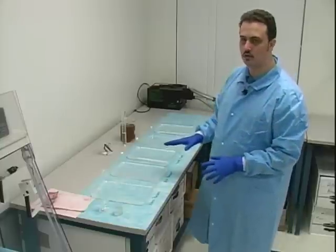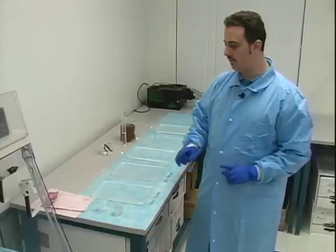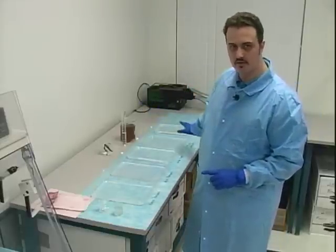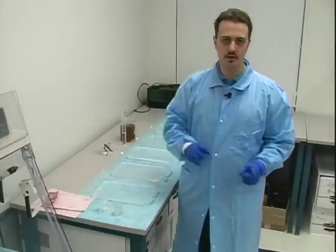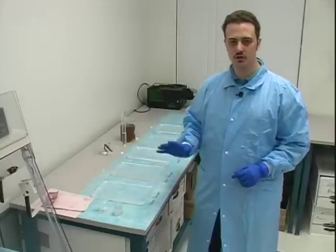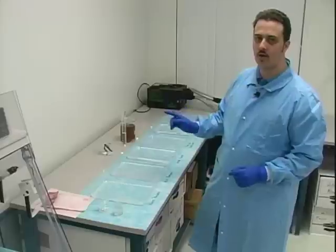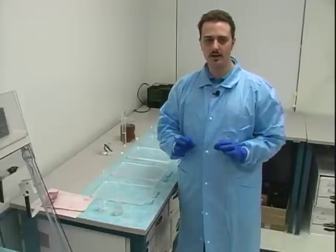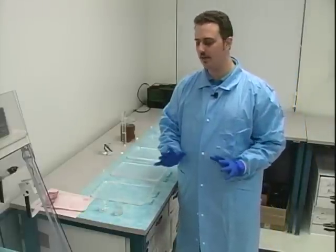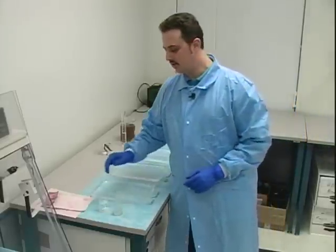One thing you're going to have to do at the beginning, before making your solution for the physical developer itself, is to make sure that your distilled water is good. As I said in the presentation, the physical developer needs really clean glassware and all that — that's really important, otherwise the oxidation-reduction reaction won't work properly.